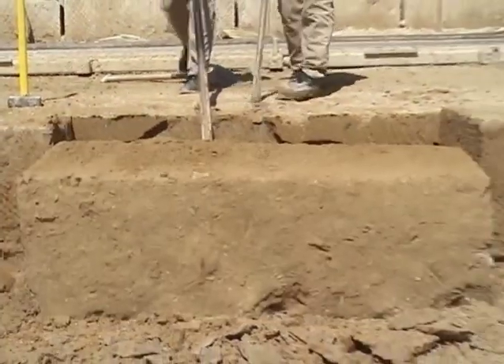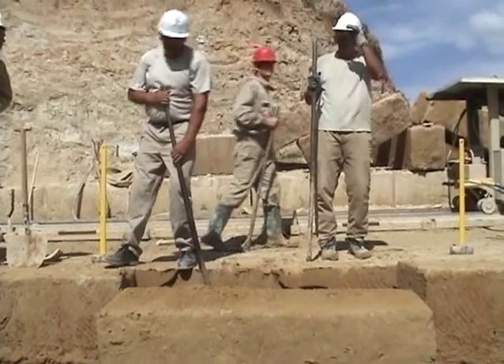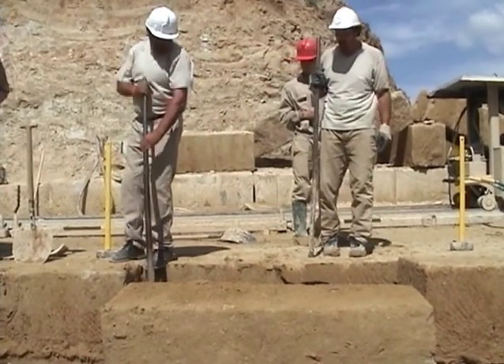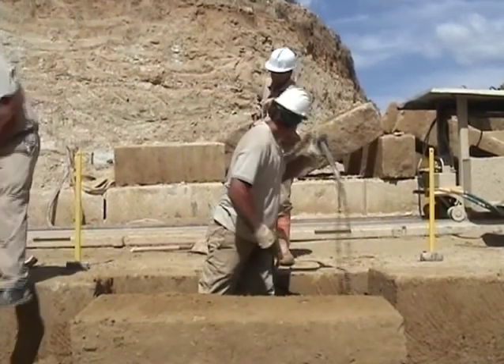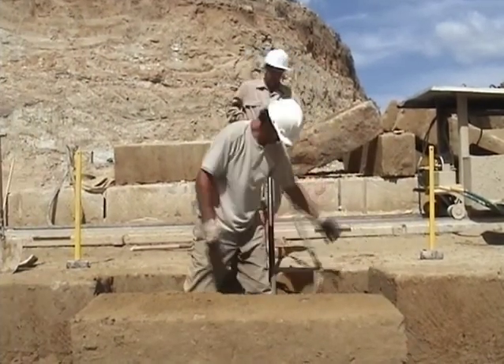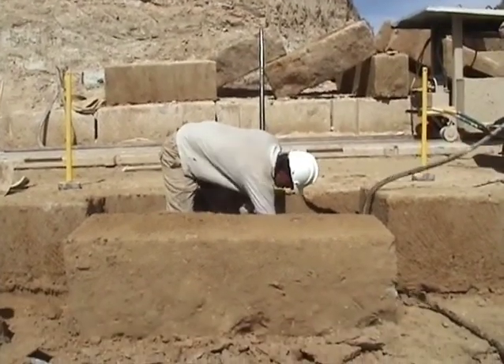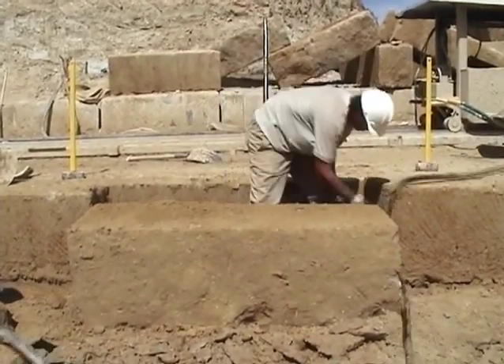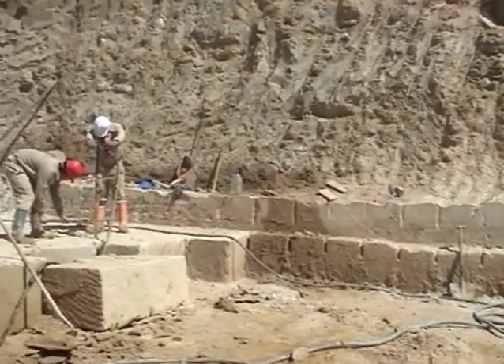After making this cut, the block is detached from the ground using plug drills and a jackhammer. Quarry workers use a rod-dressing pick to mark several slots at the base of the block. Afterward, wedges are inserted in the slots using a hammer or mallet, and struck repeatedly until the stone block breaks at the base and detaches from the surface.